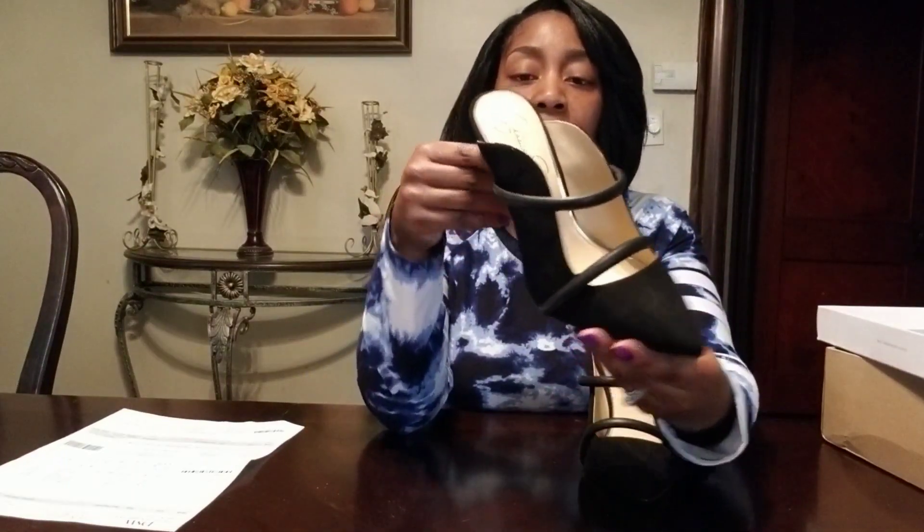The style is 'Bolita' — I'll put it down below. It's a mule, it's faux suede. These were $59.95 and it's a four-inch heel. They are so cute.